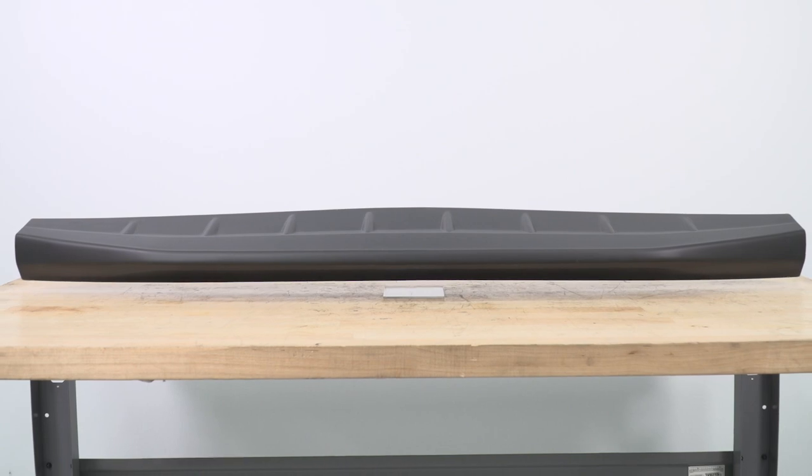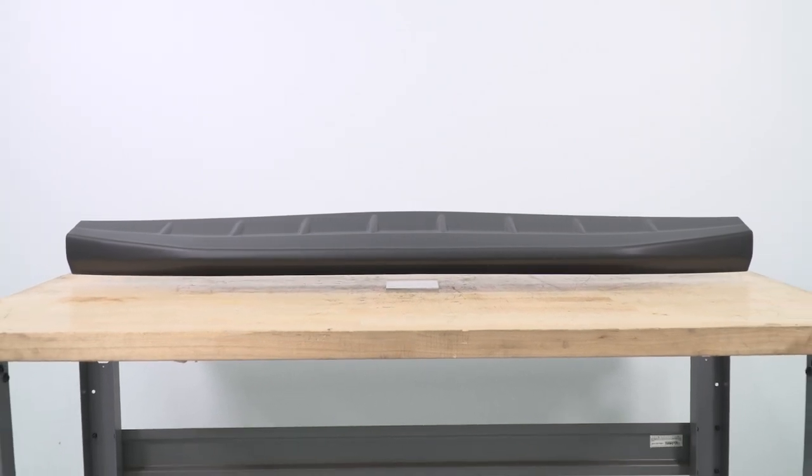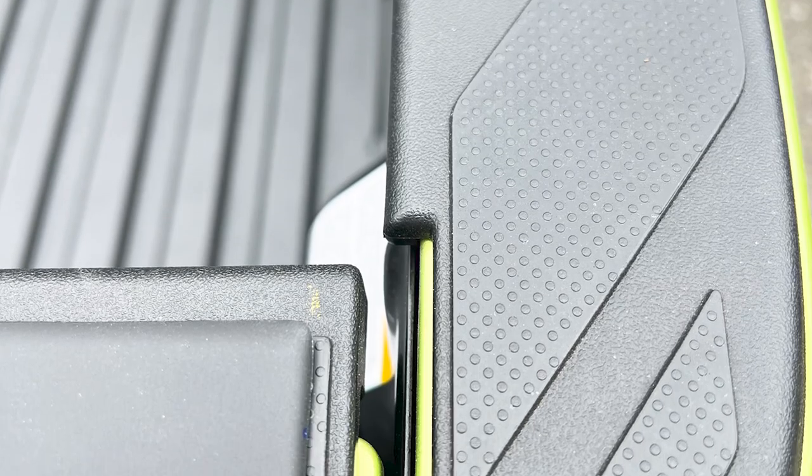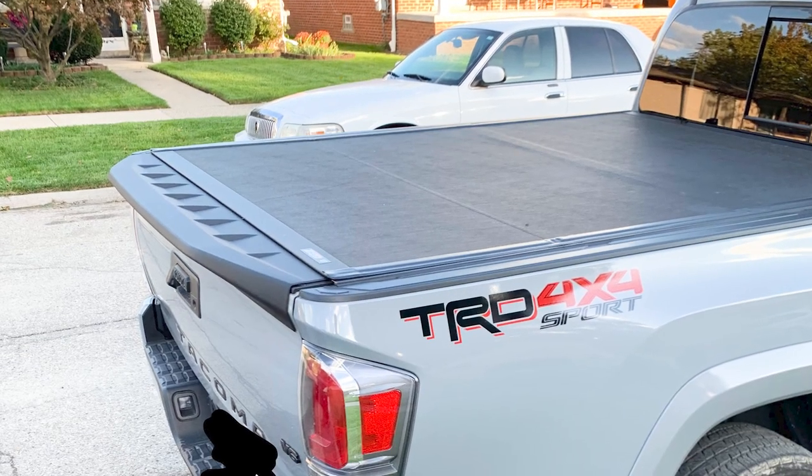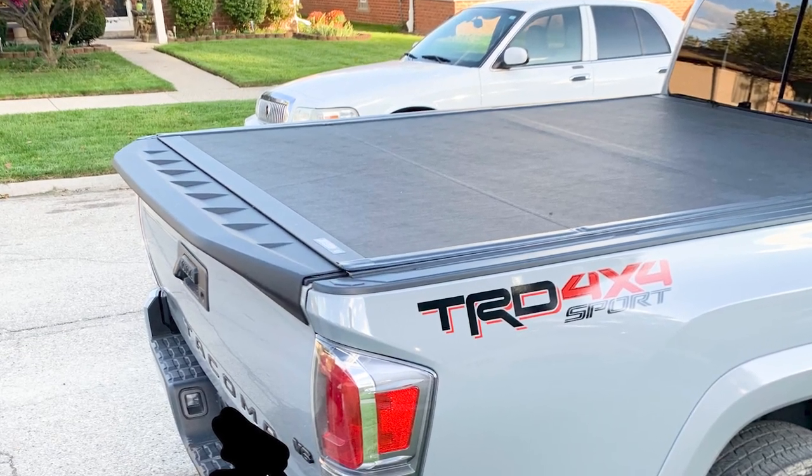The spoiler comes in a UV-resistant satin black finish if you want a bit of contrast with the black design up against your paint color, but we also offer an unpainted version if you're looking to match your color code. Not only will this add a sporty look with the overall build, but the small thin details on the spoiler really tie it all together.